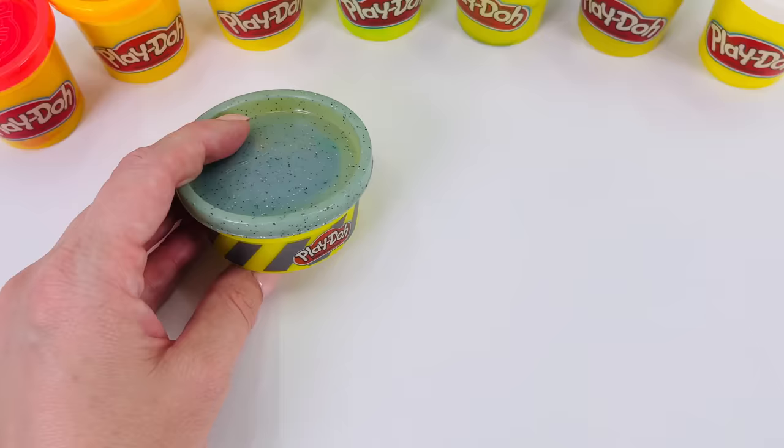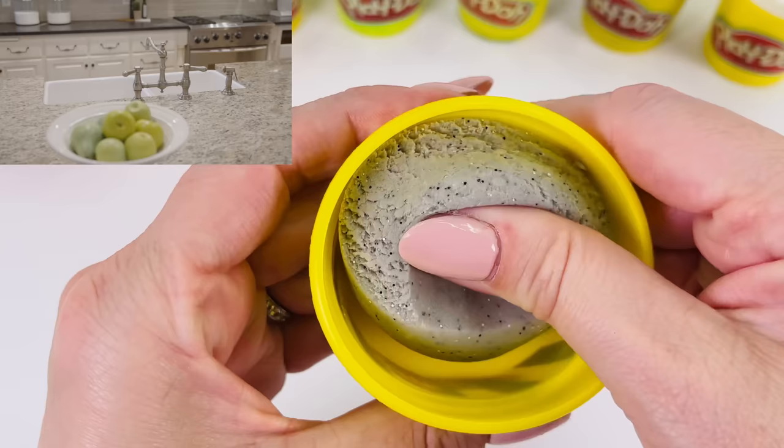Oh, I have this really neat color. I'll use it to make the granite bench around the sink. You can see it sparkle like actual stone.